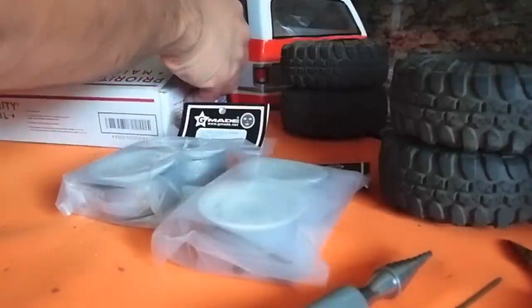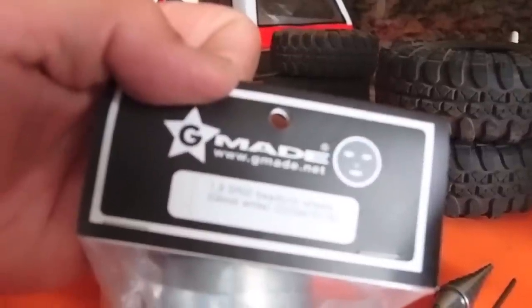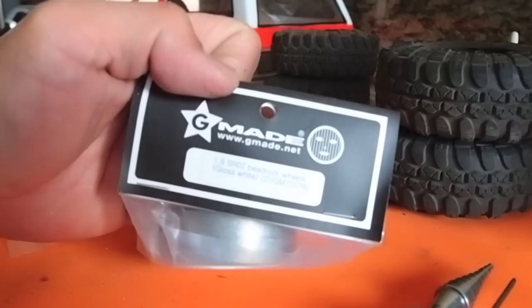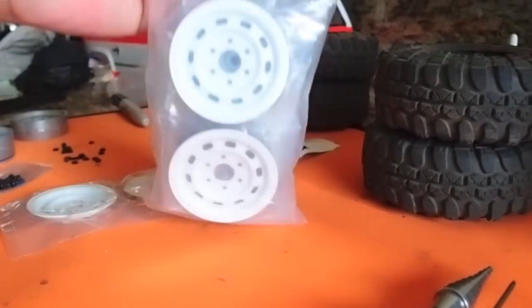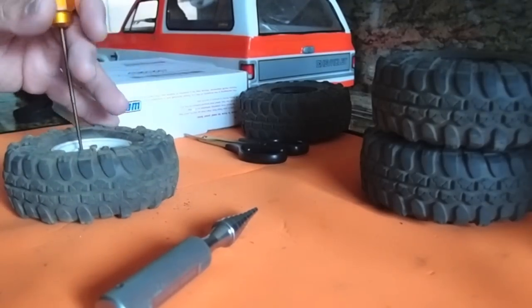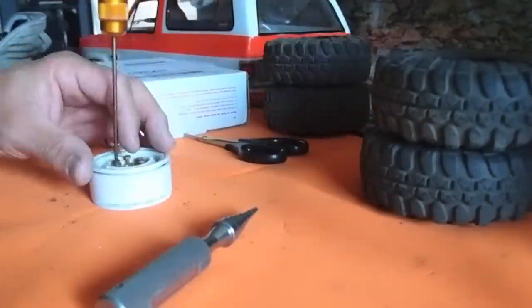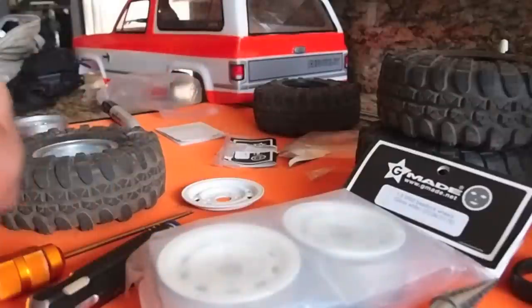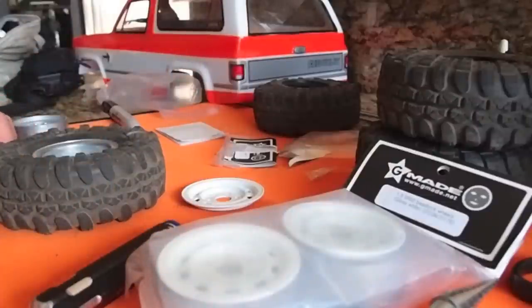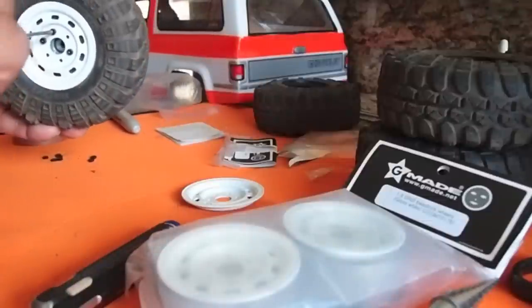These are all steel so they've got pretty decent weight on them. I did not add any additional weights. These are the SR02 beadlock steel wheels in white. On these older Gmade, the plastic beadlocks that I had on the stock Vatera tires, I took them off. I've used them in other rigs before so they were starting to crack and being brittle, and I did not have added weight. So for better crawling, I went with the heavier ones and took off the plastic ones.